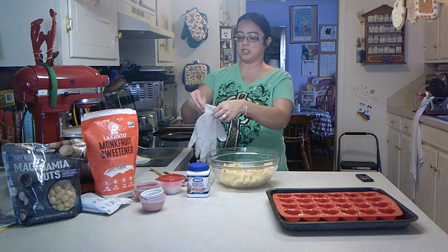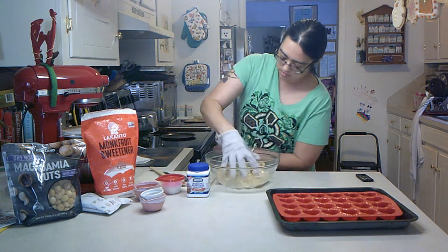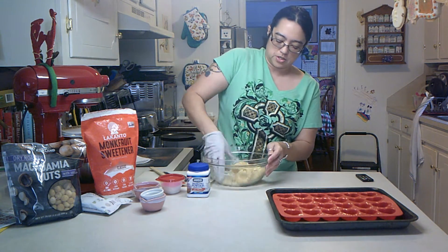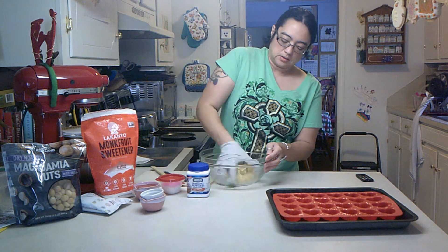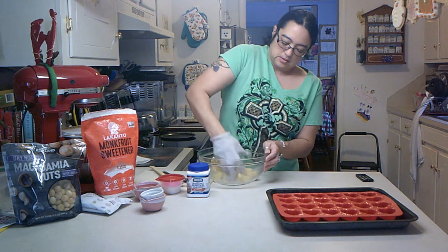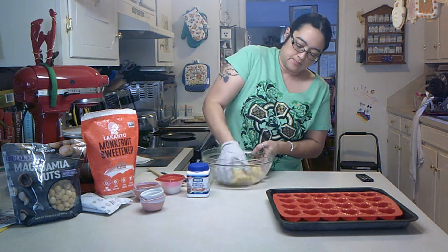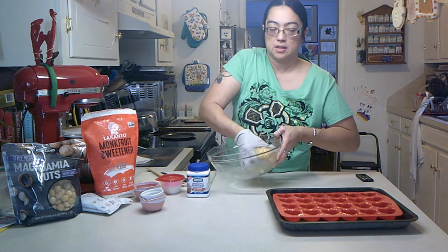I want to go in with my hands and mix this up a little bit, so I need to put on my little glove. Just mix it up, mix in the dough. You don't have to use a full one-third of white chocolate chips — I just wanted to make sure I got a lot in there, because I love white chocolate chips and the macadamia together. Got this going good here — it's like a big giant cookie ball, saturated with chocolate.